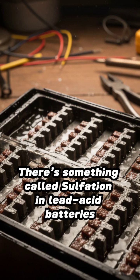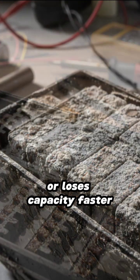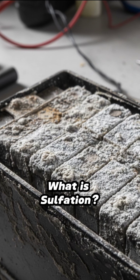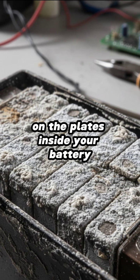There's something called sulfation in lead acid batteries, and it's the main reason why your battery weakens or loses capacity faster. What is sulfation? Sulfation is the formation of hard lead sulfate crystals on the plates inside your battery.